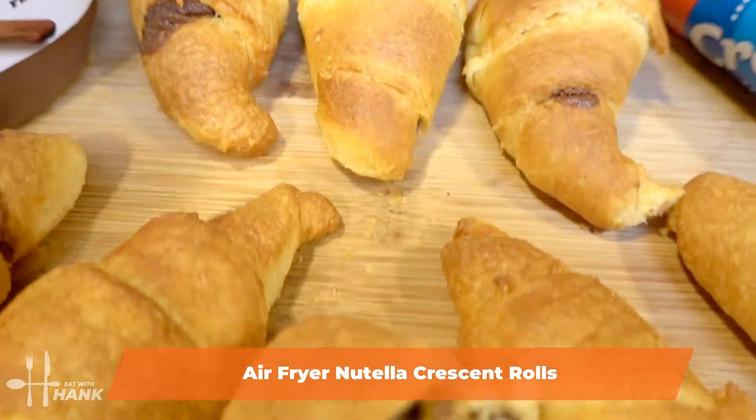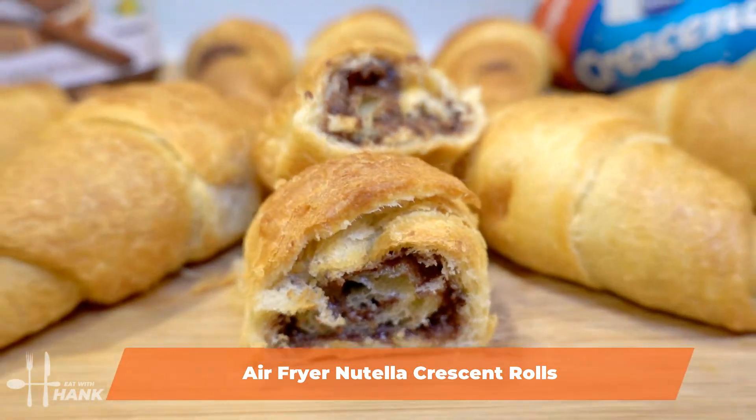Hey buddy, today in this video we're making air fryer Nutella crescent rolls. Let's begin.